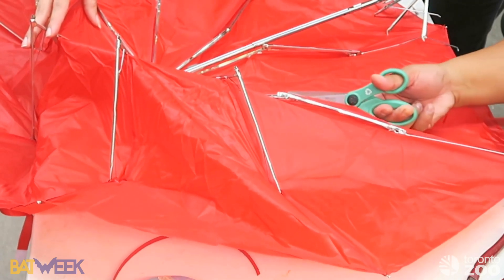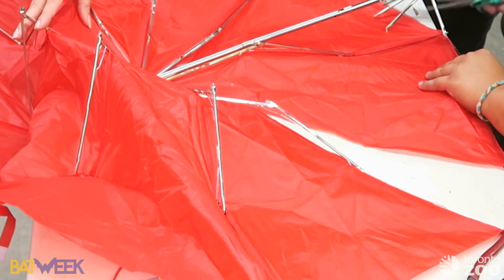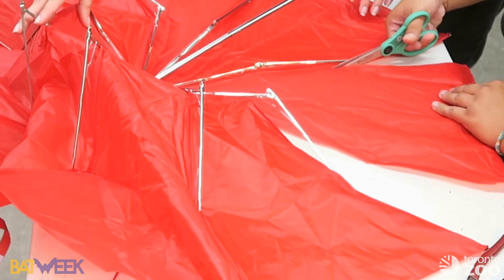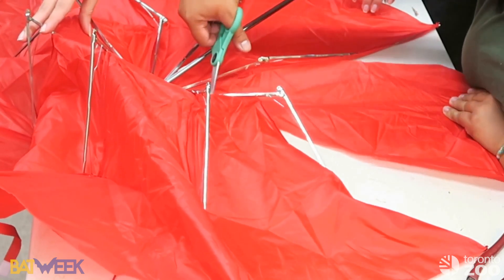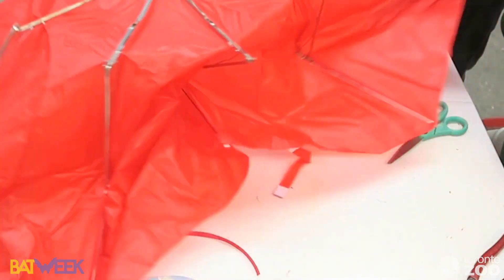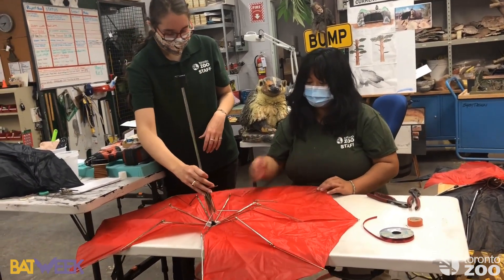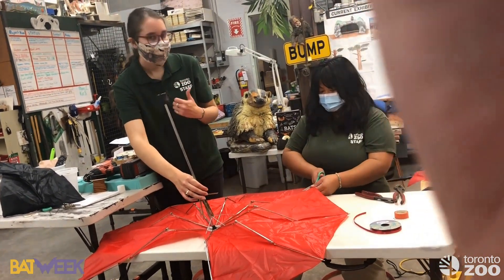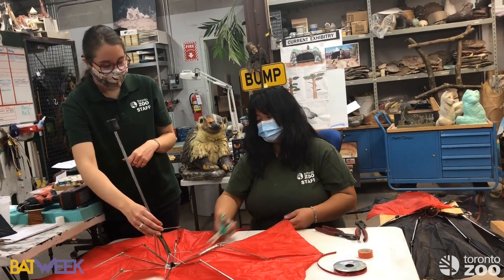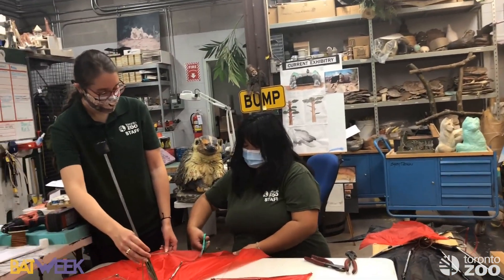Five babies is a lot! People sometimes think bats are rodents because of how small they are, but one key difference is that bats are very slow to reproduce — usually only one baby at a time. Rodents can have many babies several times a year, so if anything ever happens to our bat population it will take a very long time for them to recover.